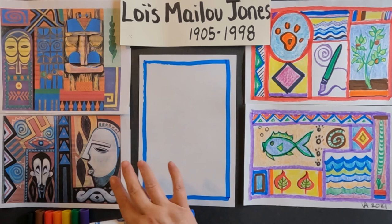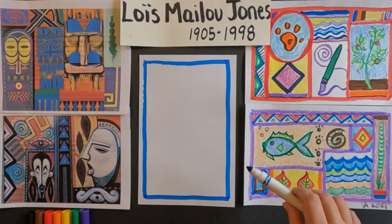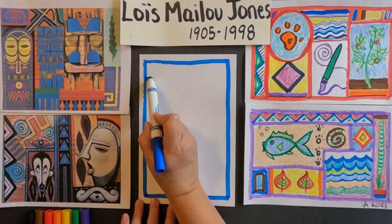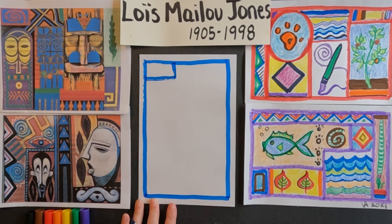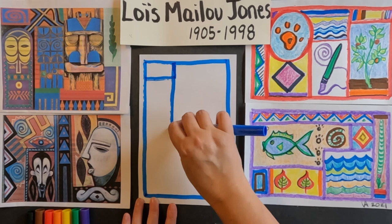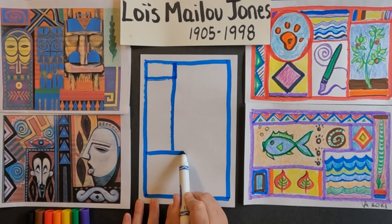I used my marker to create a thick line border going all the way around. Now let me break it into different sections. I'm going to look — it looks like there's a rectangle there, so maybe I'll start with a rectangle. I'm being inspired by Lois Malou Jones' artwork. I'll bring this line down, going all the way down my paper. Maybe I'll go across — she has this large rectangle in a vertical, so maybe I'll do a large rectangle going across my paper in the horizontal. I have four sections so far.